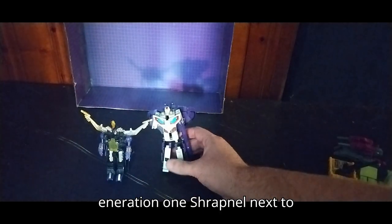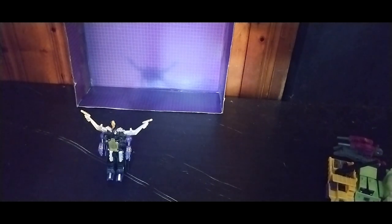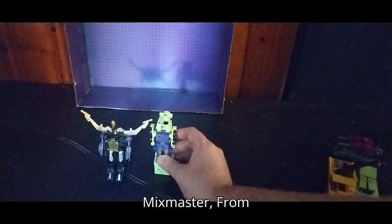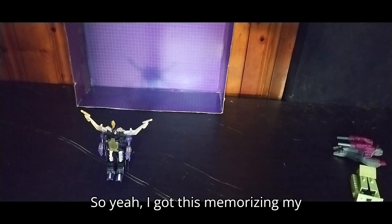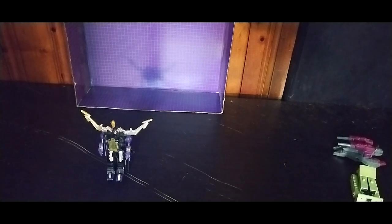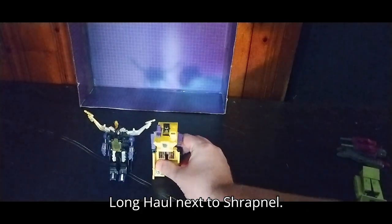So now here is Generation 1 Astrotrain next to Shrapnel, and of course with the other Insecticon. Here is Scavenger from the Constructicons in the 1980s, next to Bombshell. Mixmaster from Generation 1 Constructicon. I'm getting good at memorizing my figures' names — if I can name these 1980s toys, I've got a photographic memory. We almost got Generation 2 Long Haul transformed, but here's Generation 2 Long Haul next to Shrapnel.